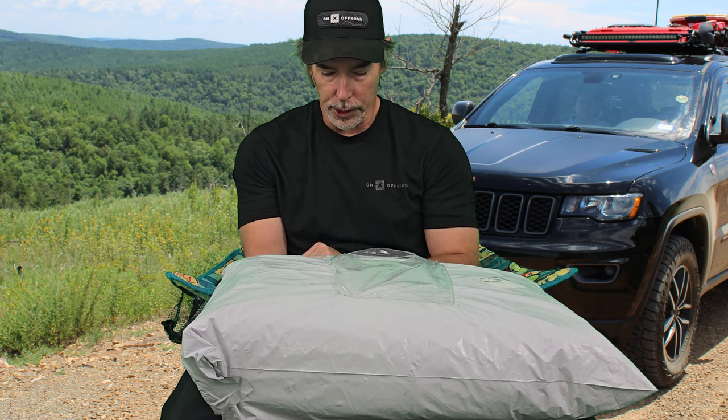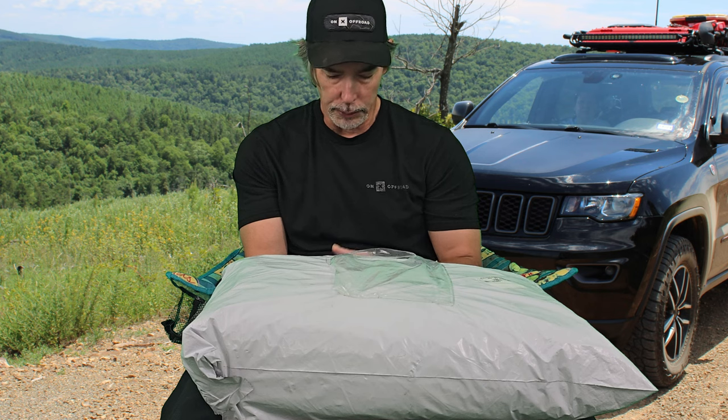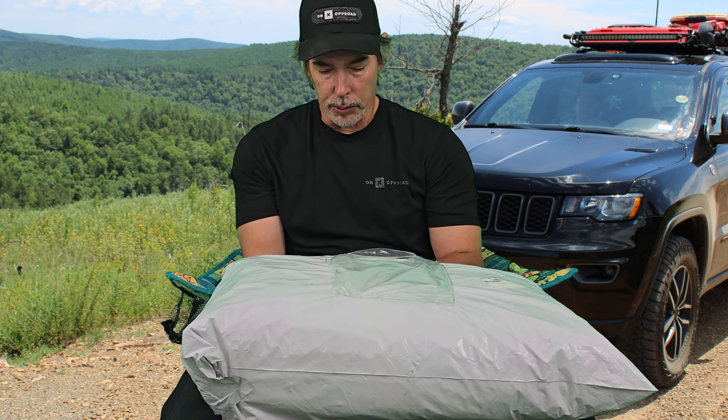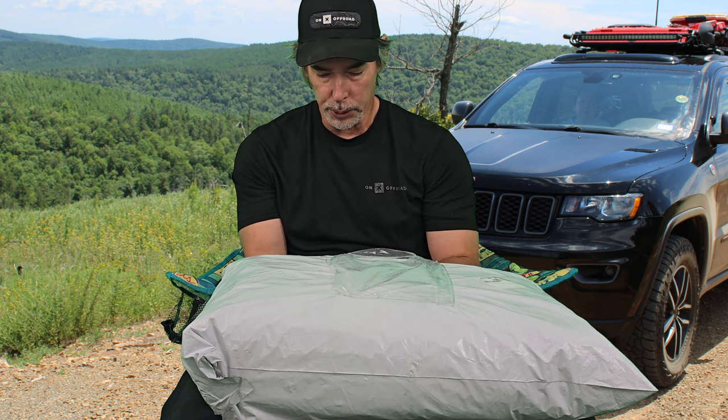If you are not completely satisfied with your cover, return it for a full refund or full credit toward a custom fit car cover. The product ships the same business day and arrives in one to two days by ground shipping. The M Car Covers select fit car cover kit features a limited lifetime replacement warranty and usually ships within one business day.